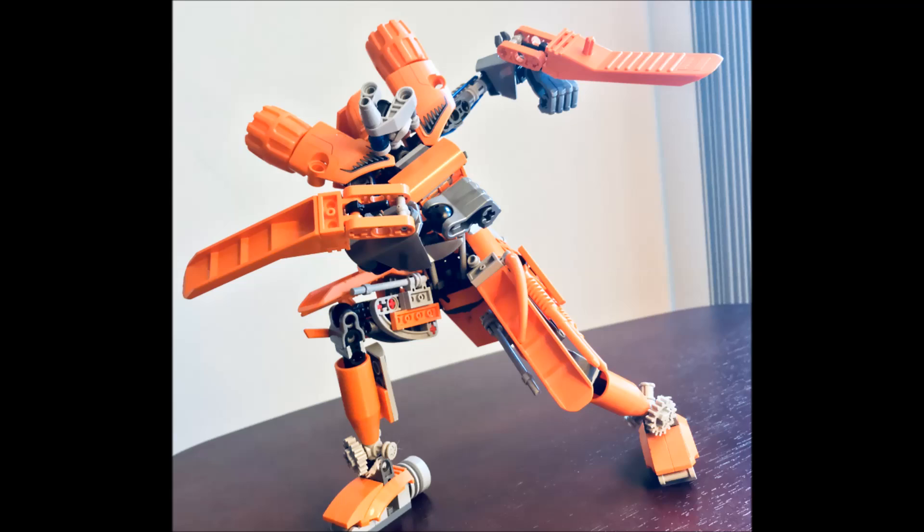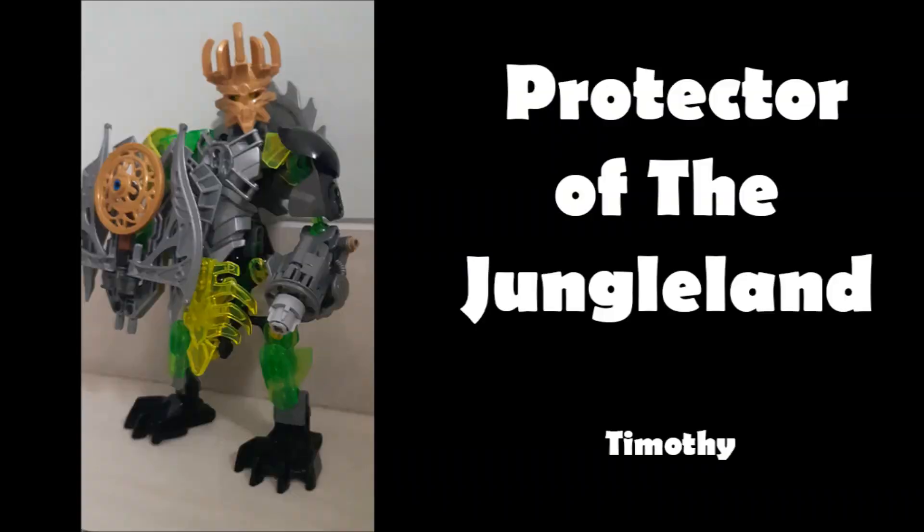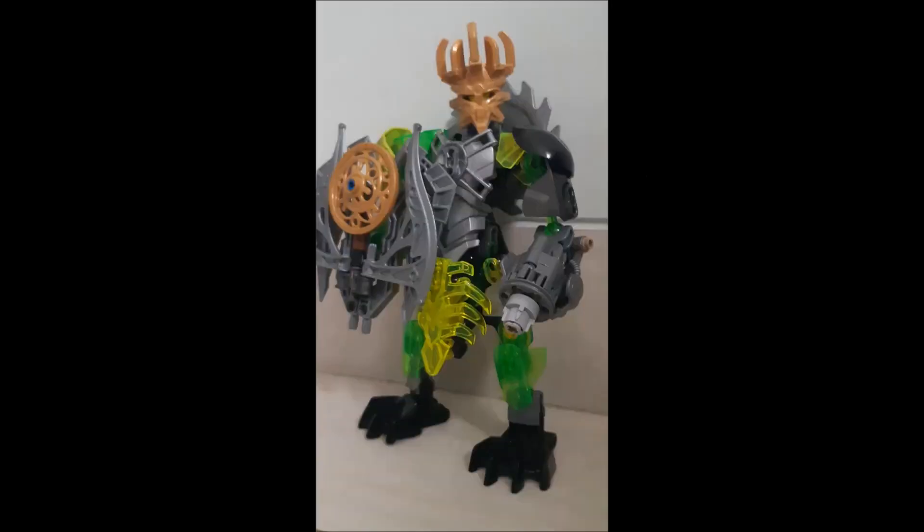Let's move on to the next MOC — Protector of the Jungle Land by Timothy. Everybody's always talking about swords, and swords are awesome — every cool warrior has one, literally even the new Pokémon game has a dog with a sword in its mouth. But you know what's also cool and underrated? Shields! This MOC is basically shield man — he's got an awesome shield as his primary weapon. Captain America has a shield as his primary weapon and Captain America is rad.